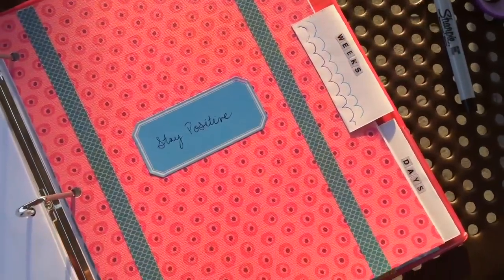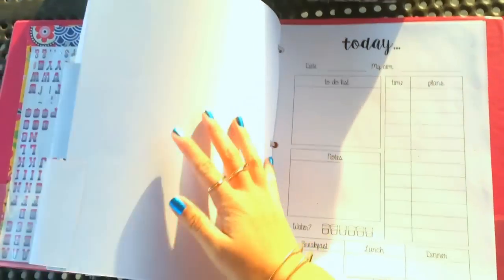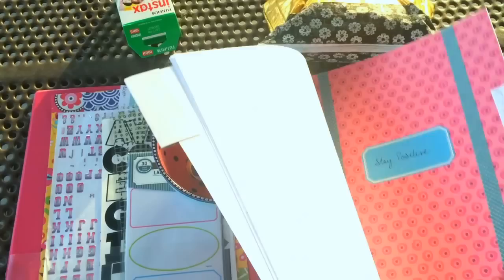If you want to use the same printouts that I used, I'll have the links below for the calendar, the weekly schedule, the today sheet, and the weekly planner. They're really super helpful, especially if you're super organized.